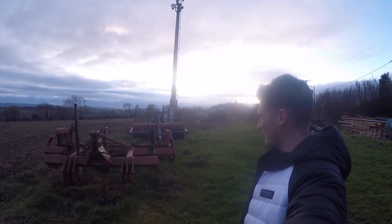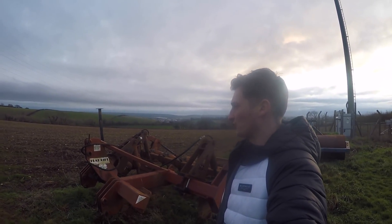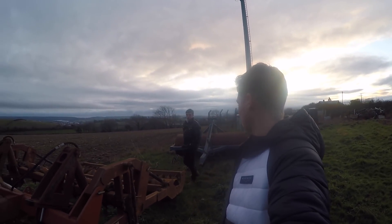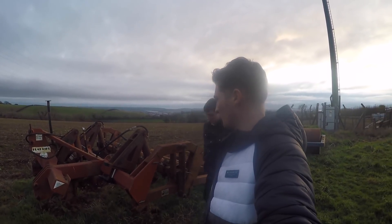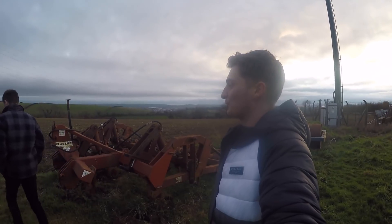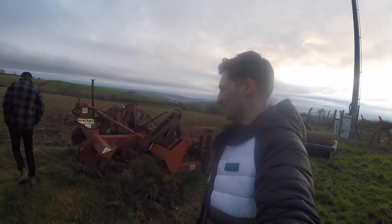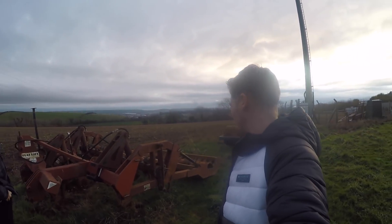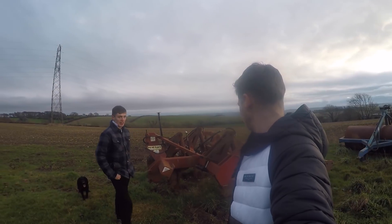This is our flat lift subsoiler — we've had it a while now and don't use it a huge amount, mostly for tram lines. We got good use out of it when planting the spuds this year because the fields were pretty baked and hard — I was struggling to plow some of them. James would flat lift it first and it made it a hell of a lot easier. It's got breakaway legs on it charged with oil pressure — if you hit anything hard it snaps off and you just pump it back up and carry on.